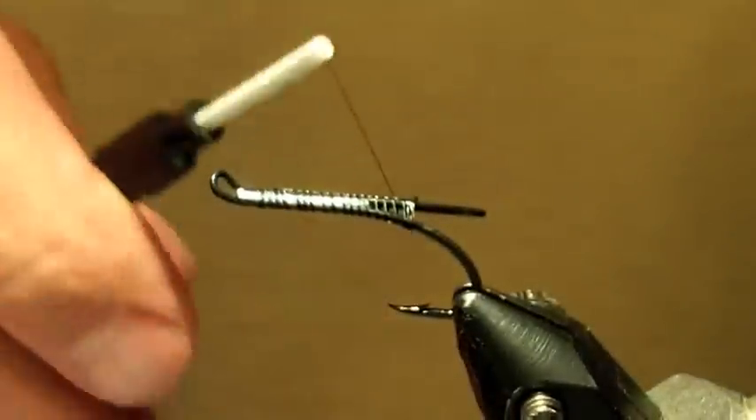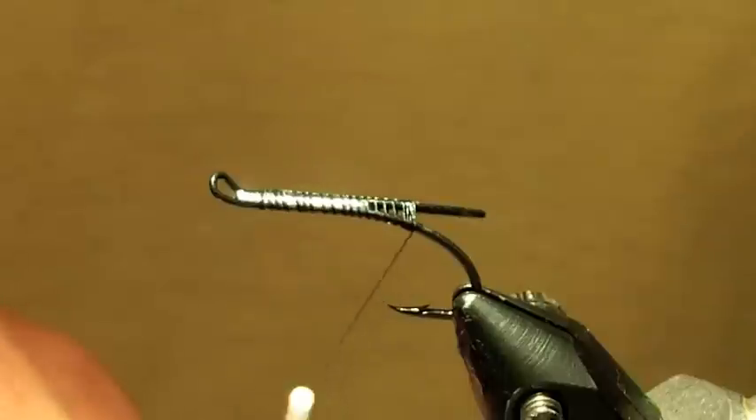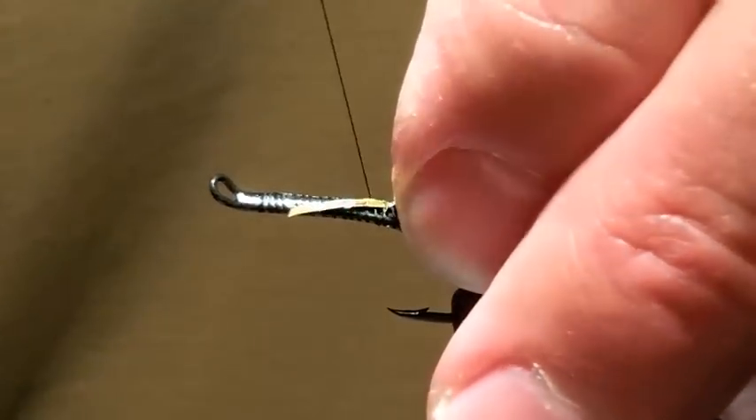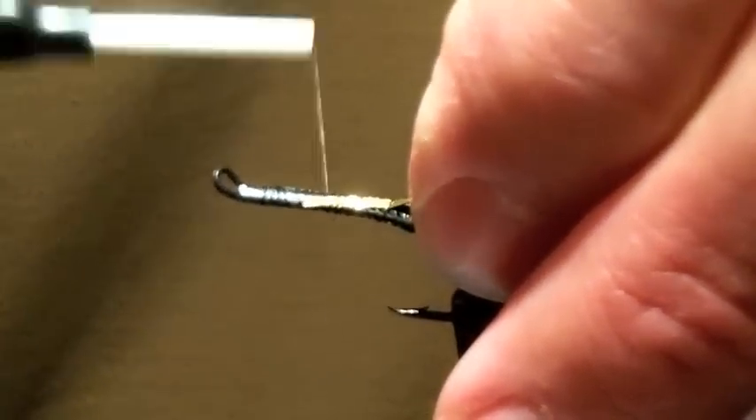It's a number 6 black thread. Put a little base on it. Come down to about halfway between the hook point and the barb, put a tag in — a holographic gold Mylar.